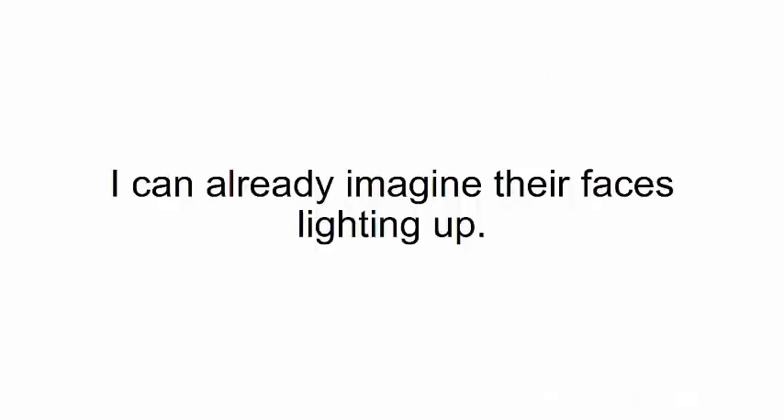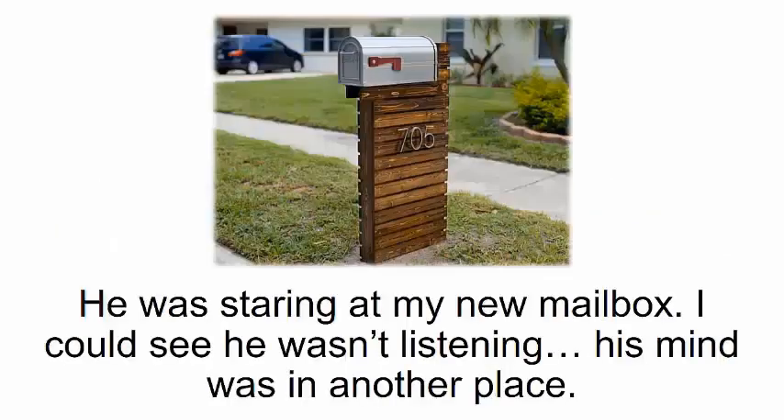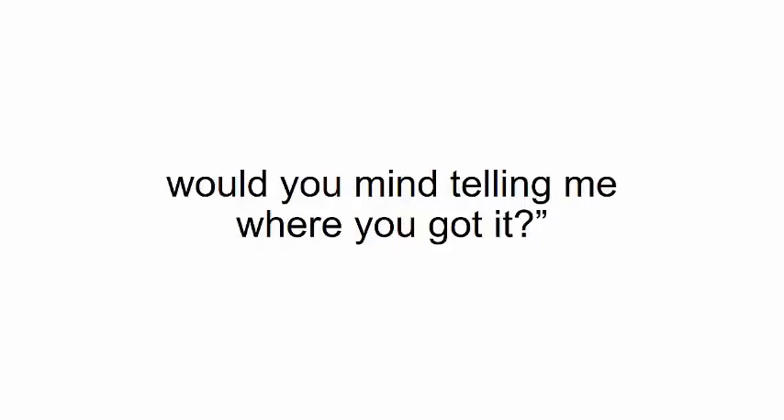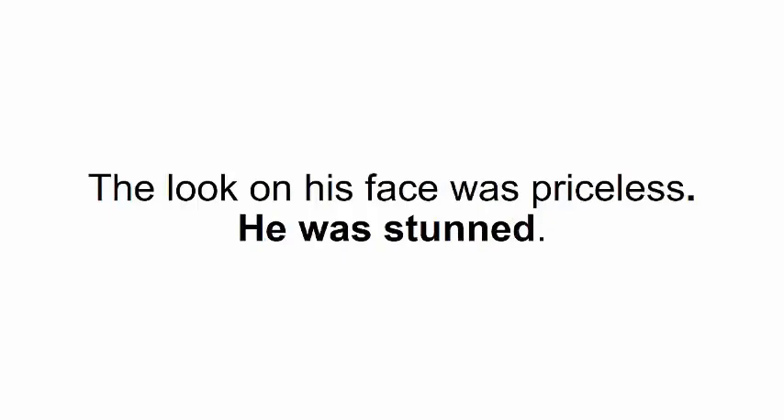Right now I'm working on something very special — a tree house for my daughters. One day a friend of mine was dropping off his kid for a play date. Right in the middle of our conversation he paused, staring at my new mailbox. When he finally snapped out of it, he said, 'That's a really great-looking mailbox — would you mind telling me where you got it?' 'I made it,' I said proudly. The look on his face was priceless.